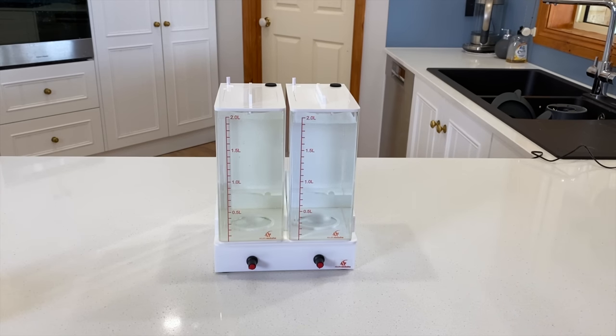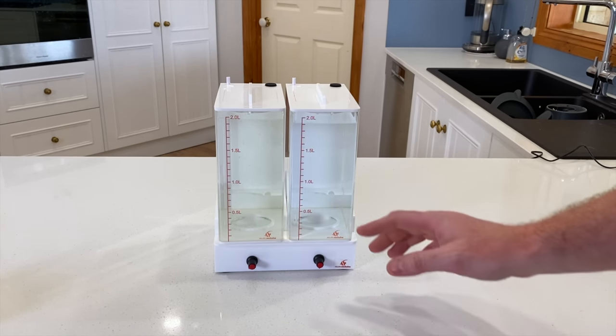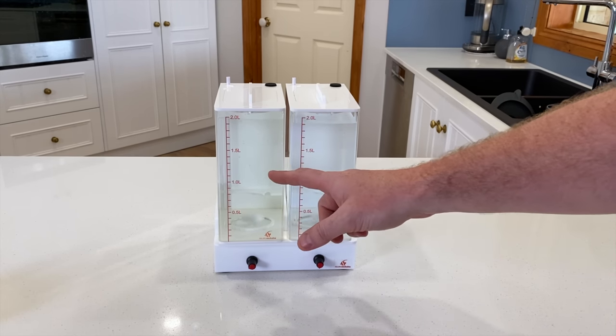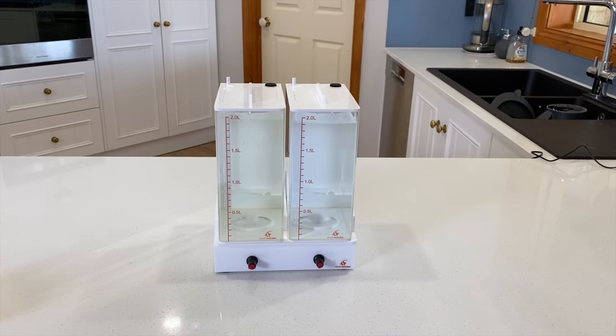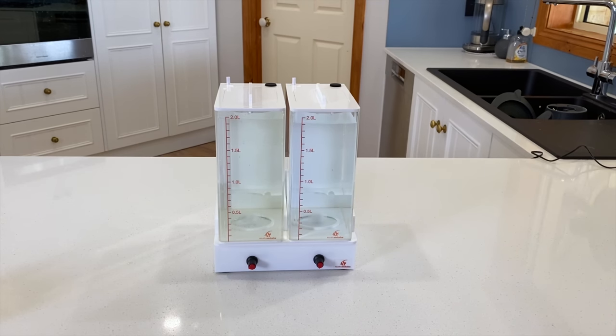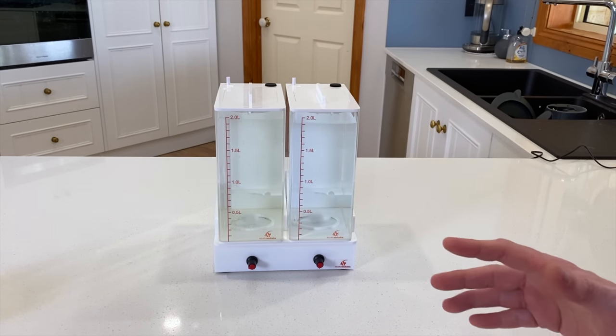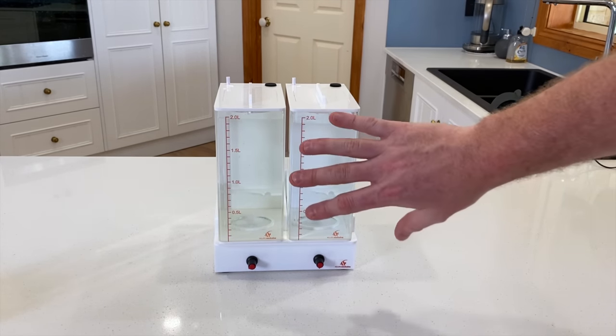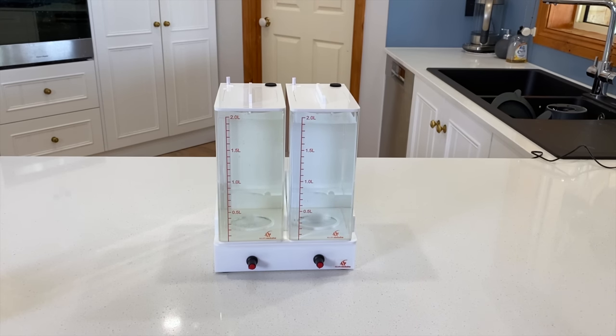I've given these dosing containers 5 minutes of runtime and you can see they have completely mixed in. The alkalinity mixed in quite quickly — it's an easy solution. But the magnesium, particularly at the 10x strength I run it at, normally takes quite a bit of stirring. I'm quite impressed that this solution designed just to keep solutions suspended has been able to mix that from scratch. I'm comfortable knowing that if it runs for a minute or two every few hours, it's going to keep those solutions nicely suspended and ensure my dosing pumps don't clog up. Very, very impressive.